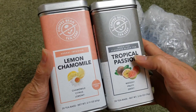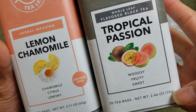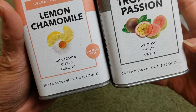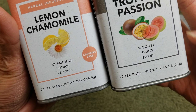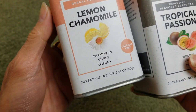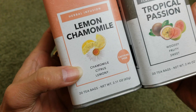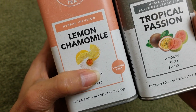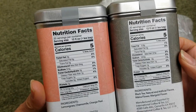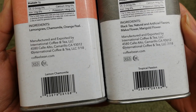So this one is the tropical passion — with the fruity sweet flavor. Got 20 tea bags inside here. The net weight is 2.46 ounce or 70 grams. The second one is the lemon chamomile — this one is the citrus variety and it's caffeine free. Over here on the side you got the nutrition facts, and here are the ingredients down here.